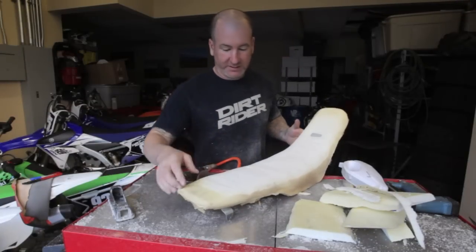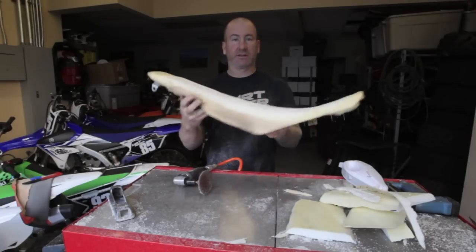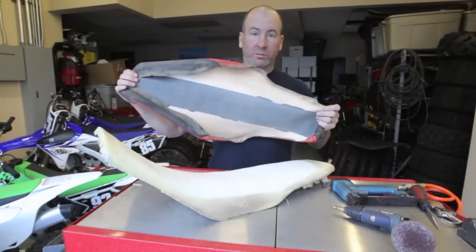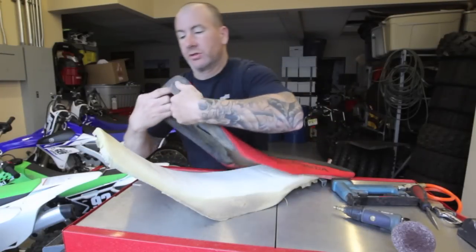Now that I'm covered in seat foam from head to toe, I'm pretty happy with how that looks — pretty consistent on all the smoothness. So we're going to go ahead and put the cover back on. We've got our seat and our cover; reusing the old cover.